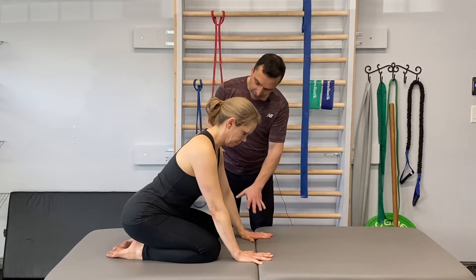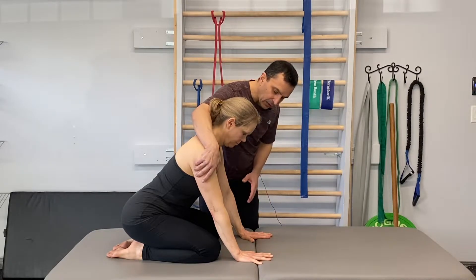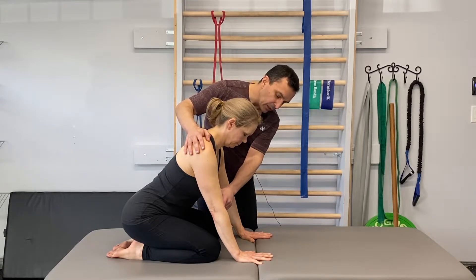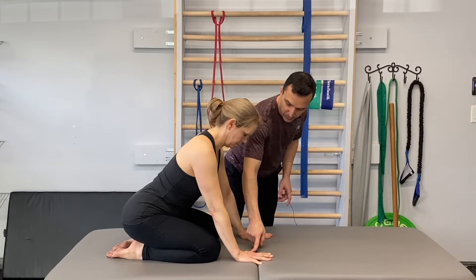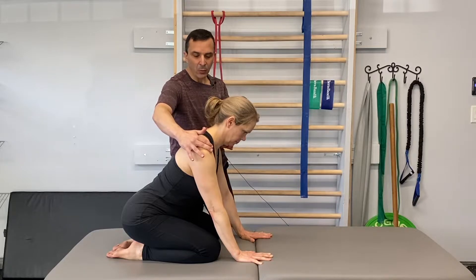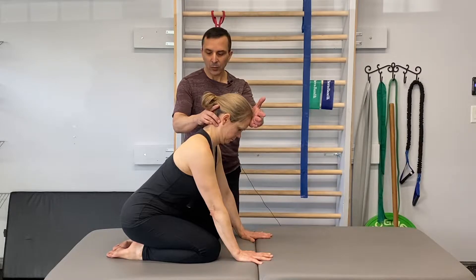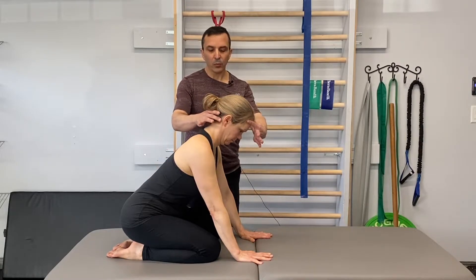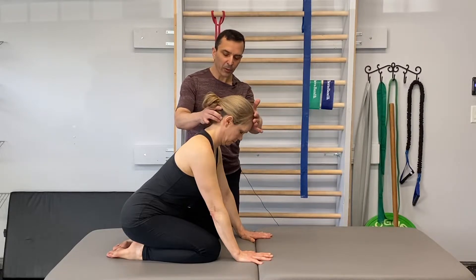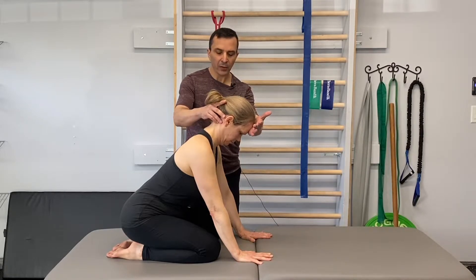Next, you want the shoulder in a slightly externally rotated position. You know your shoulder is positioned correctly if the pit or crease of the elbow is pointing in the same direction as the thumb. From there, bring the shoulders back down away from the ears, and the head pulls back to be in line with the rest of the body. We don't want to see the head coming up into extension — instead, we want proper activation of the deep neck flexors, so the chin tucks while the head is lifting.